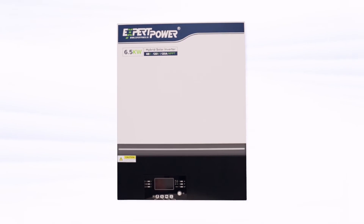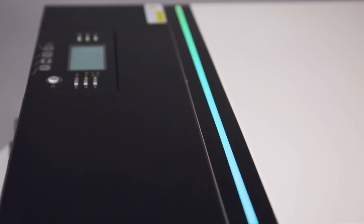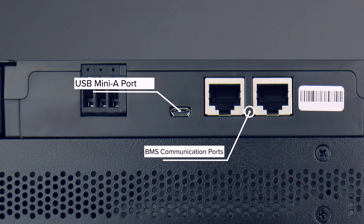The RGB light strip can show which output is being used at a glance, just based on the color shown. Monitor your system remotely using USB or BMS cables.